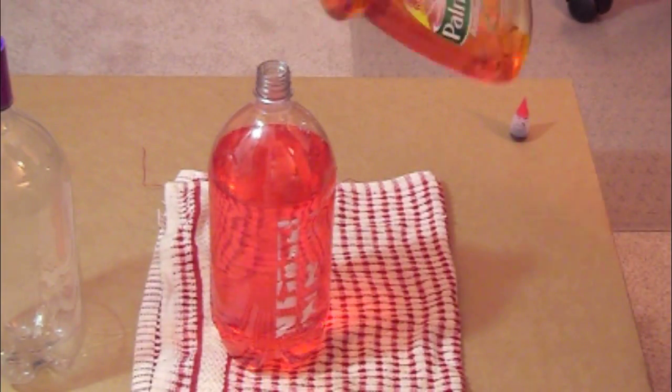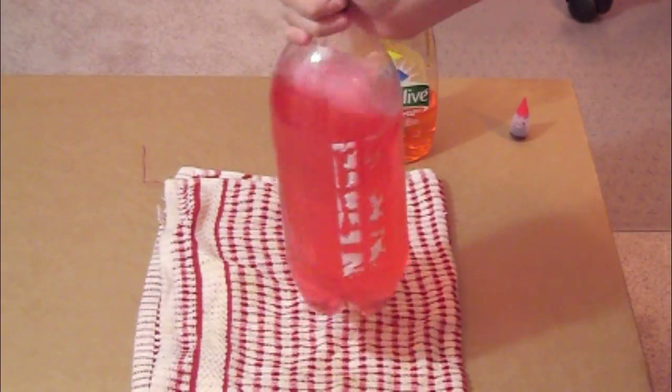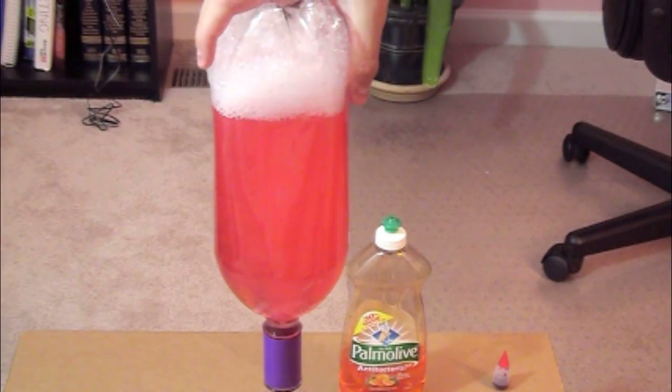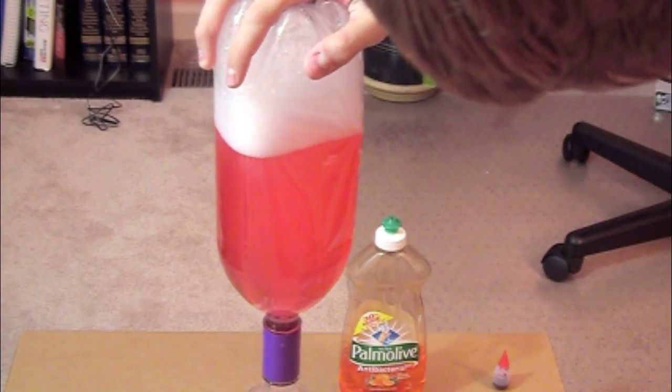Now, to make things even more fun, just add some soap, close that up, shake the bottle up, and flip it over and do the same thing you did before. It will take you a few swirls to get everything down because of the soap and water mixing in — it's kind of hard to go down, but you will see what happens.